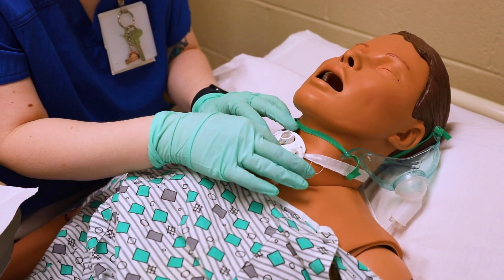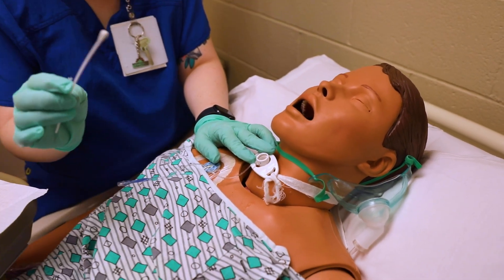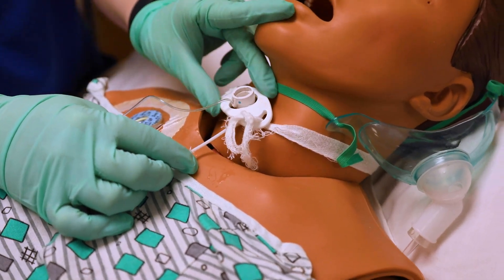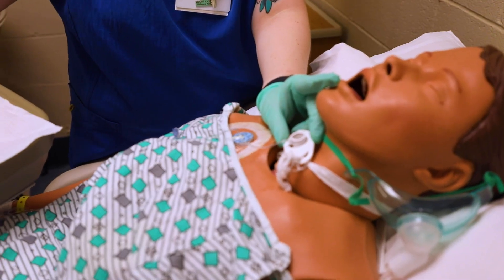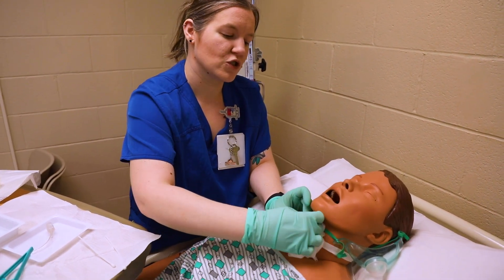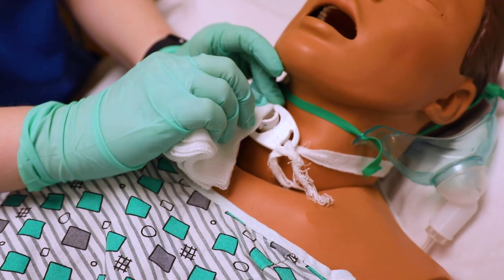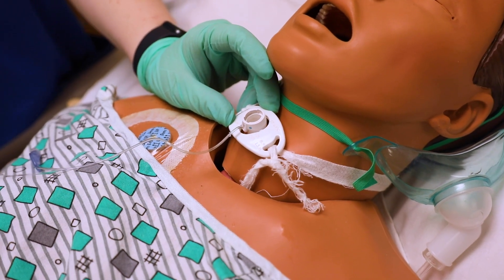Now you need to clean under the trach. If the person already had a dressing, remove it at this point. Take your cotton swabs dipped in saline and clean right around the tubing. I'll lift this up so you can kind of see — I'm cleaning right around that tubing. Hold your trach plate, clean all around it. You may have to use your four-by-fours to dry; if the patient has a lot of mucus, use a Yankauer suction. Clean as much under that trach plate as possible, since that's where it sits on the skin.